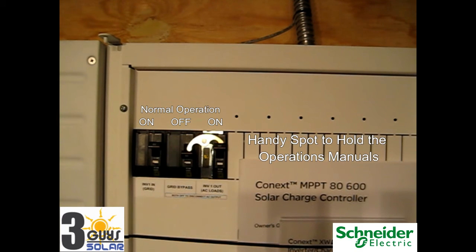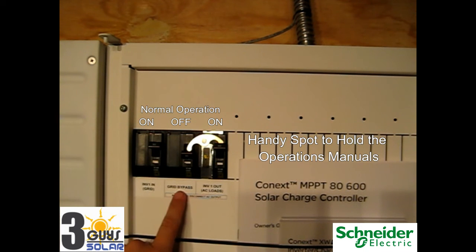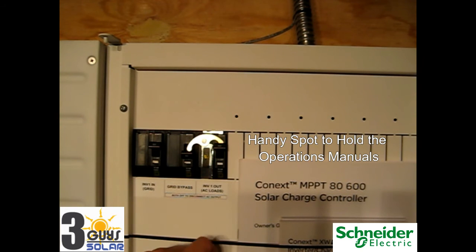Here we have our AC breakers located in the power distribution panel. In normal mode: the inverter AC input going to the inverter needs to be on, this AC breaker for the inverter needs to be on, our grid bypass breaker needs to be off, and our AC inverter out — that's our output to our critical load panel — needs to be on. So we have our AC input on, our AC output on, and our grid bypass off.